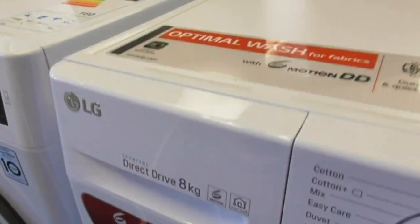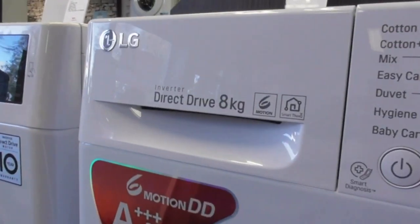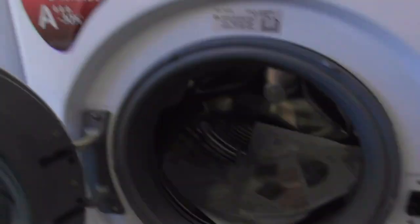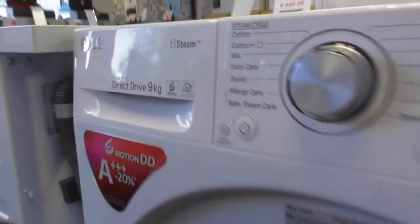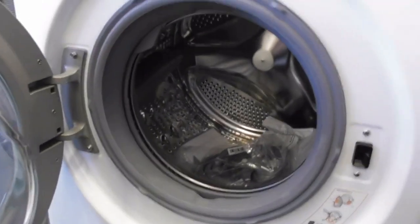We're now onto the LGs. This is an LG Inverter Direct Drive A KW 6 Motion. Another LG Direct Drive A KW 6 Motion Steam — another 6 Motion LG. This one's got plastic elements to it.